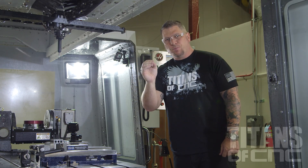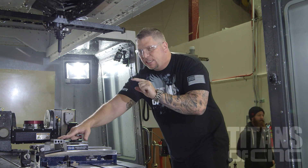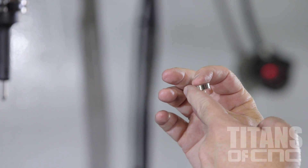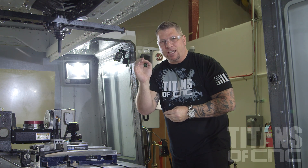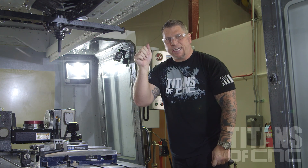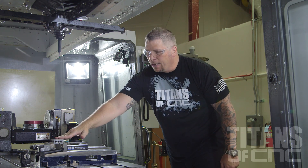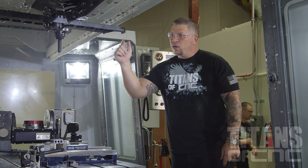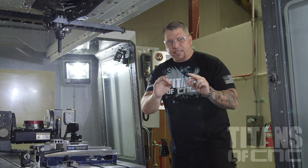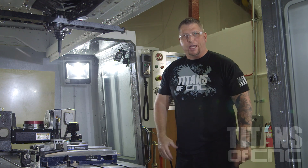I went into my offset page and looked at all the height offsets. Because I zeroed all my tools off a 1-2-3 block that's perfectly one inch, just like my stock material, I took the thickness of my spacer—which is a quarter-inch—plus the Z negative ten thousandths from my setup sheet, combined them together: that's 0.260. I went right down all five tools, negative 0.260, negative 0.260, dropping my tools so they are submerged ten thousandths under the stock material. I'm going to run each tool, drop it down two inches above the part, make sure everything looks good, double-check everything. We call this dry-running. Once I've completed the dry run, we're going to cut some chips.